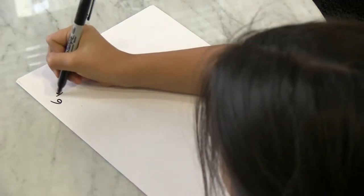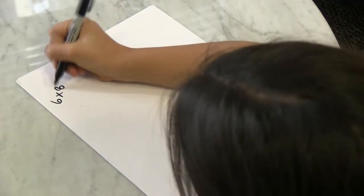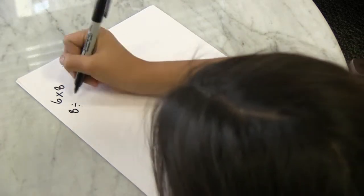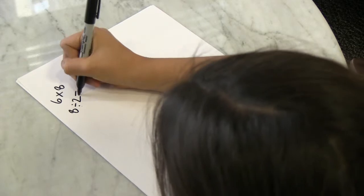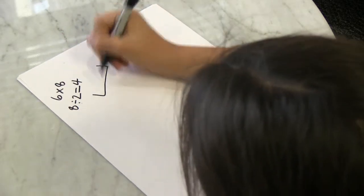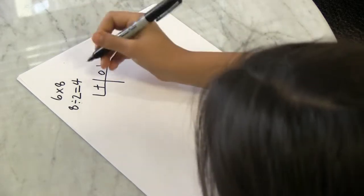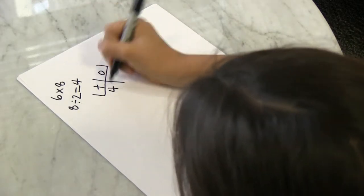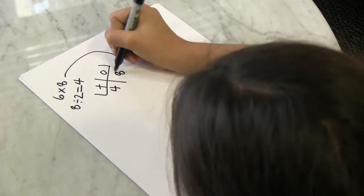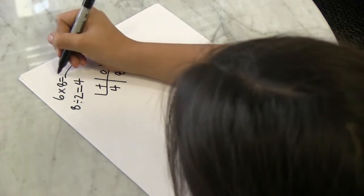So I'm going to write 6 times 8. Then you take the 8 divided by 2, which equals 4. Then you take the 4, put it in the tens place and put the 8 in the ones place, and that equals 48.